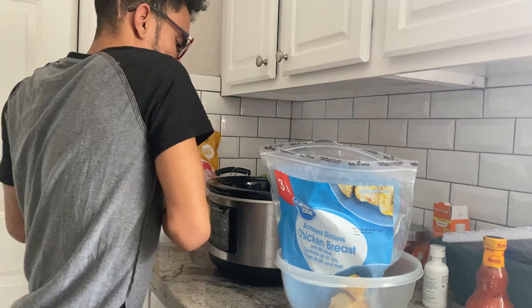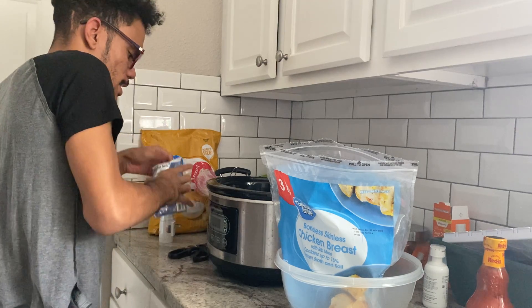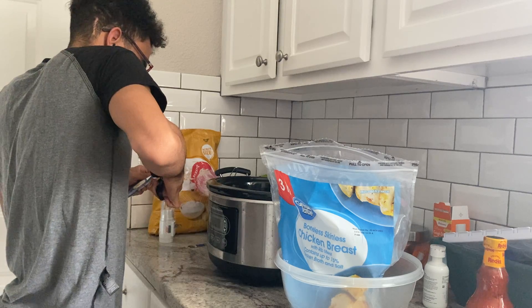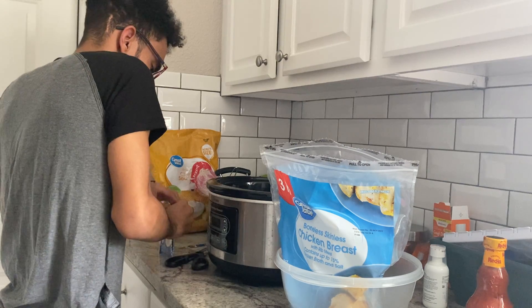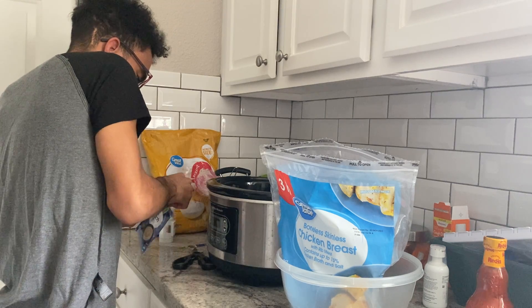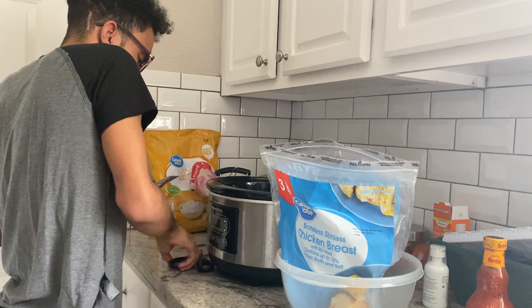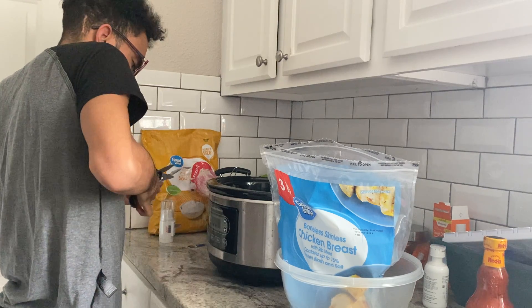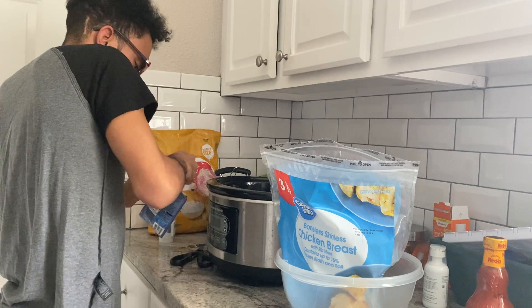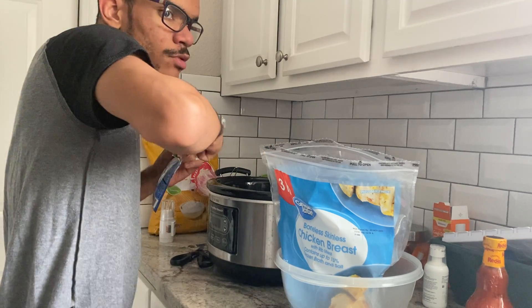Now if you wanted to make this recipe a different way, you can do that. This is the exact same recipe I usually do. If I was making something like buffalo chicken dip, you guys know that recipe I've shared before.